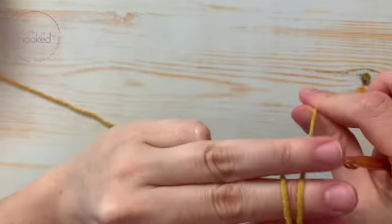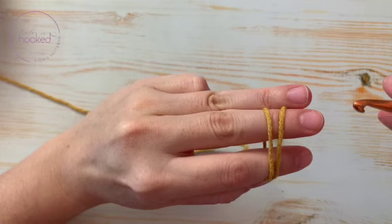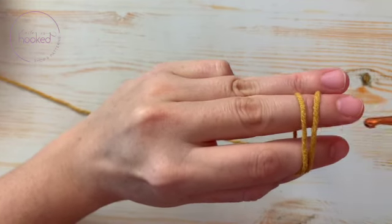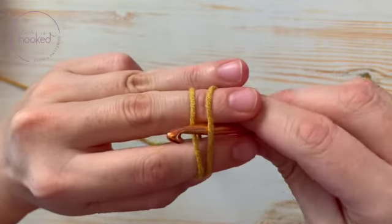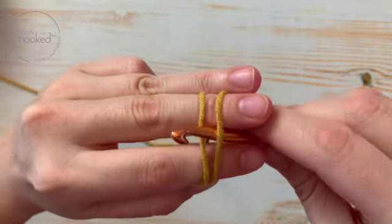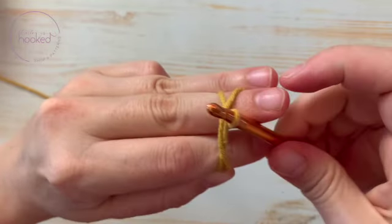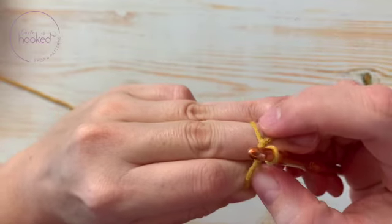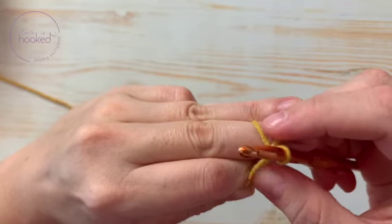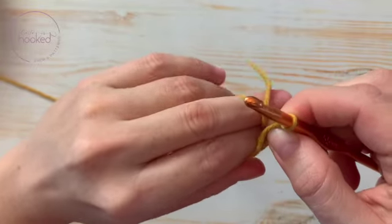Keep your tail a little long. You make tension with your fingers — you push it here and you push it here. Then with your hook, you pass through under the first yarn, and you take the second one.